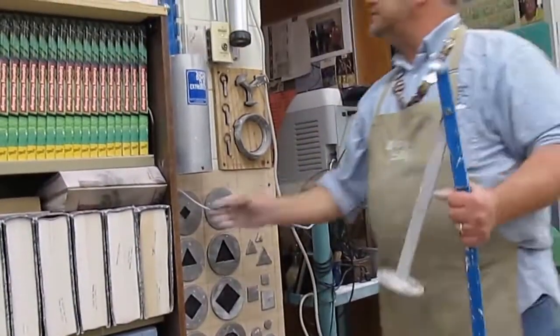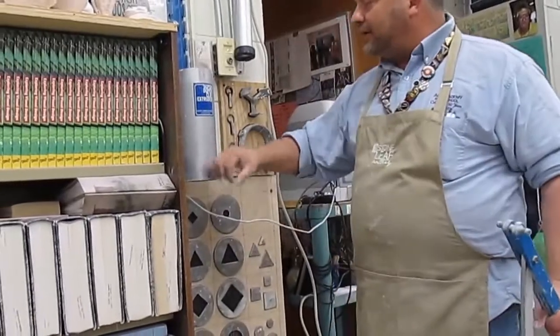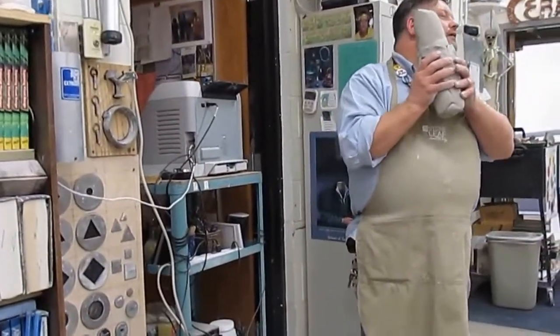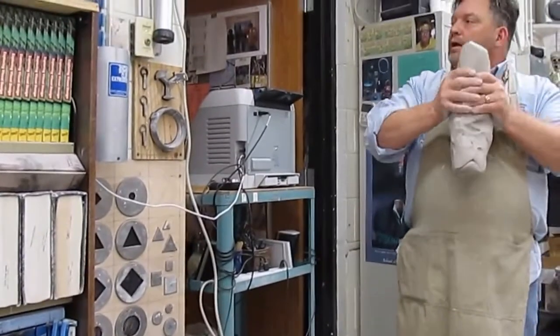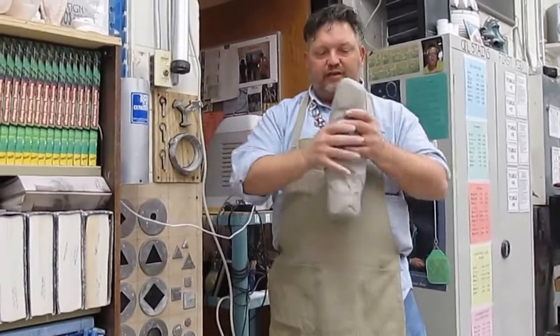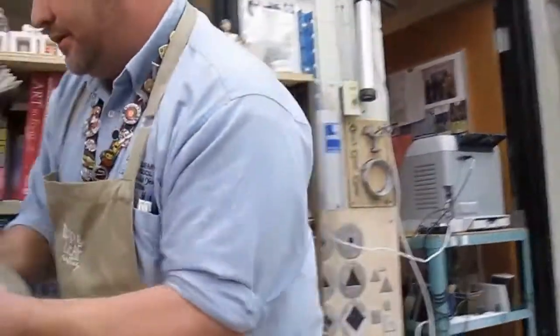It comes out, and whoever used this last didn't clean it out very good — it's probably me. I probably did a demo and didn't clean up after myself. But there shouldn't be clay falling out of it like that if it's cleaned correctly. You want to use nice, soft, fairly new clay. It doesn't have to be new — it can be recycled as long as it's soft. I'm going to rip this in half and do two pieces.